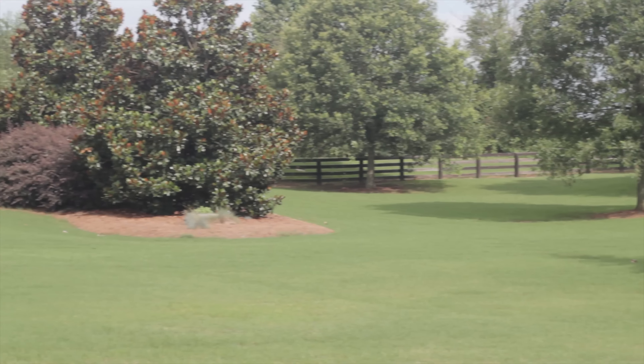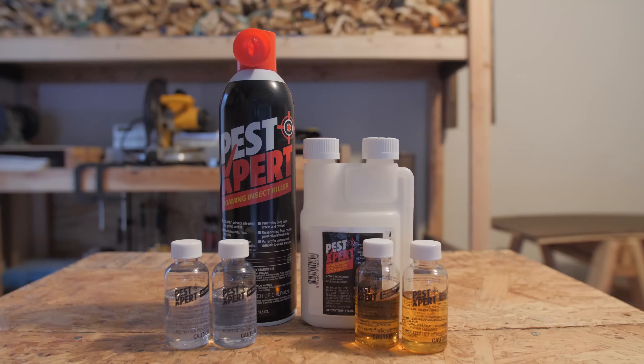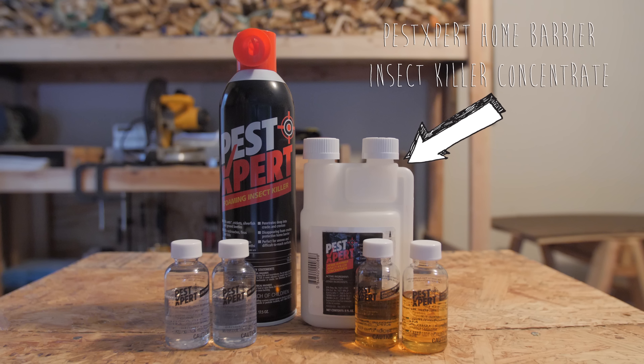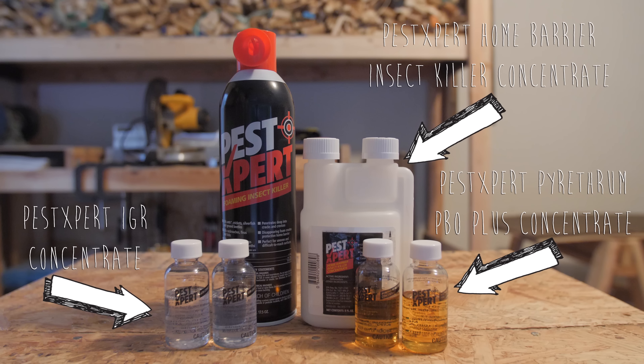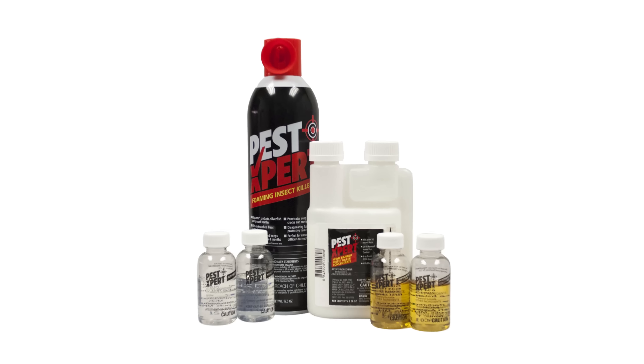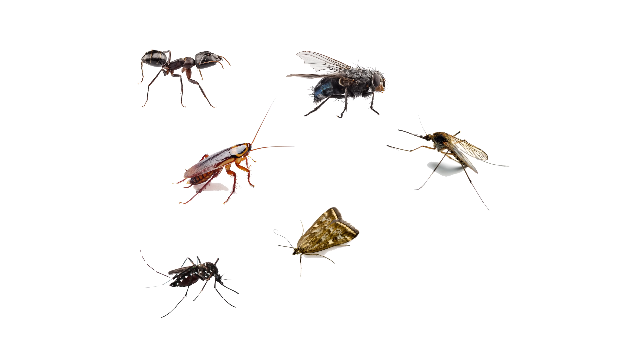Combat common outdoor pests and prevent reinfestation with the PestExpert Outdoor Home Barrier Kit. Your kit contains four professional-grade products that will not only treat existing pests within your yard, but will also keep pests from returning. Your kit contains one bottle of PestExpert Home Barrier Insect Killer Concentrate, two bottles of PestExpert Pyrethrum PBO Concentrate, two bottles of PestExpert IGR Concentrate, and one aerosol bottle of PestExpert Foaming Insect Killer.